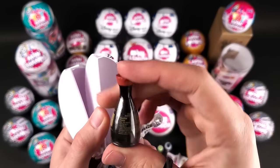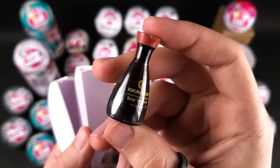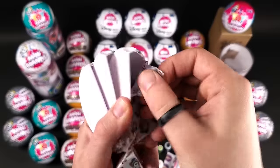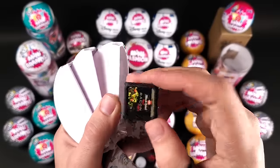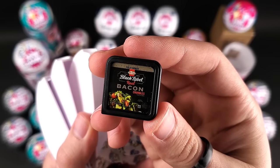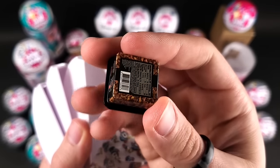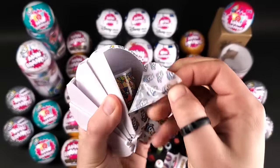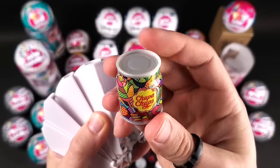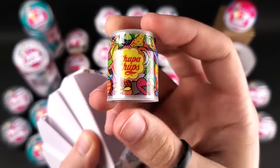Near the collector's guide we have the Mentos Pure White gum. The soy sauce — I think there's a gold version of the soy sauce, would be really nice to get some gold ones. And we got the Black Label bacon crumbles — this was really hard to find in my area. I think there were two or three kinds of bacon in the series. And the Chupa Chups container — this is the biggest mini from Series 1, look at it, it's pretty huge.